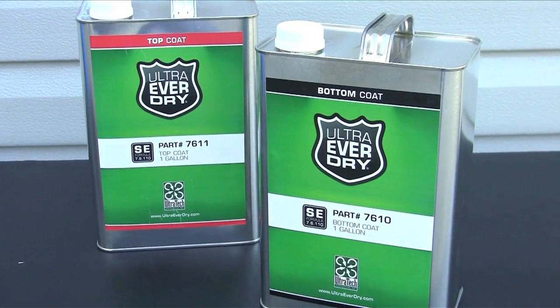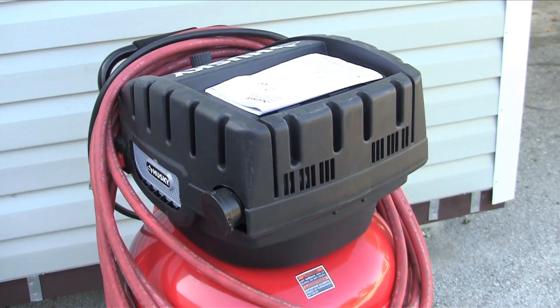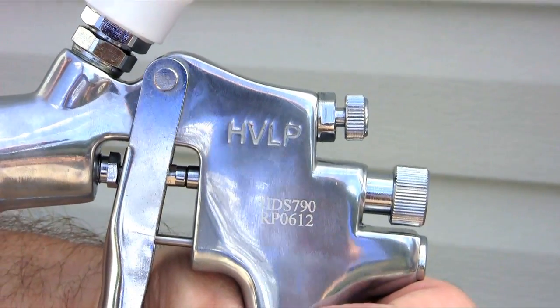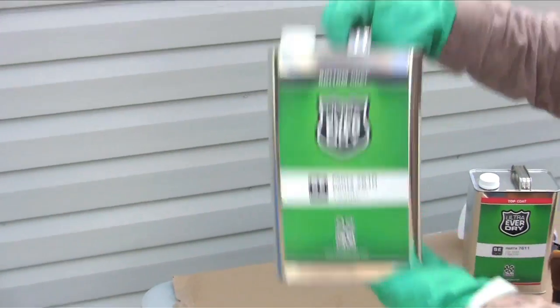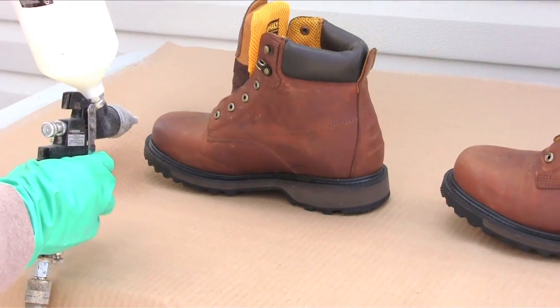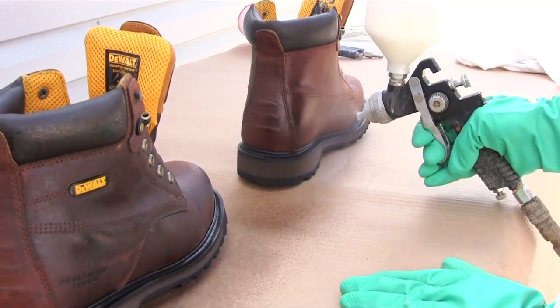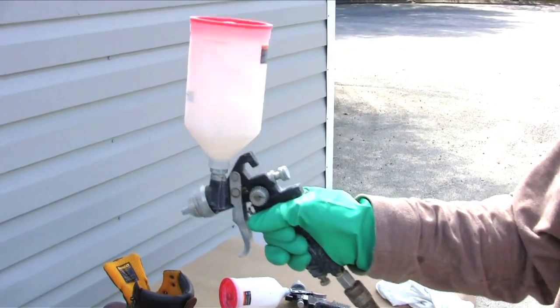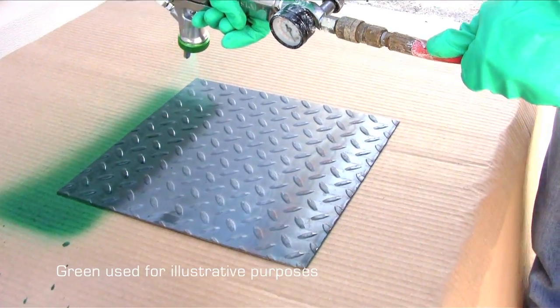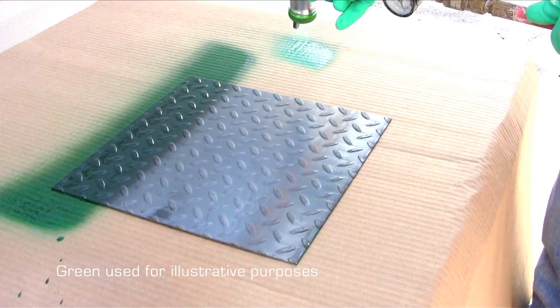A typical application for Ultra-EverDry requires an air compressor, a paint sprayer, and two paint bottles for the sprayer. After shaking the EverDry container well and filling a paint bottle, apply multiple thin and uniform coats. Maintaining some agitation during the application is recommended. Keep the sprayer at a proper distance and keep it moving to avoid wetting or pooling.